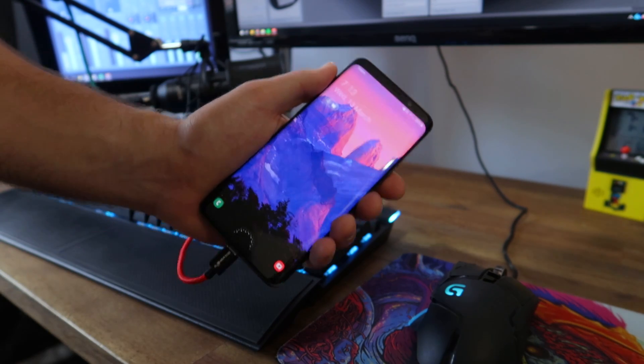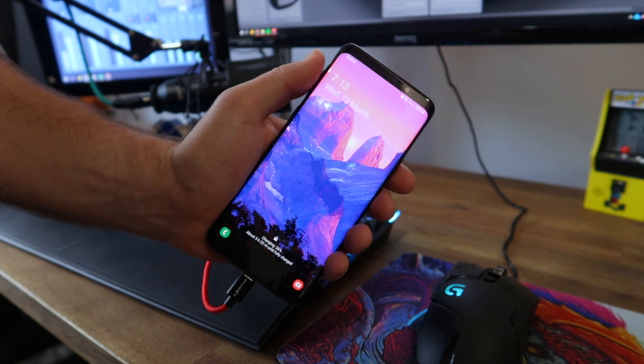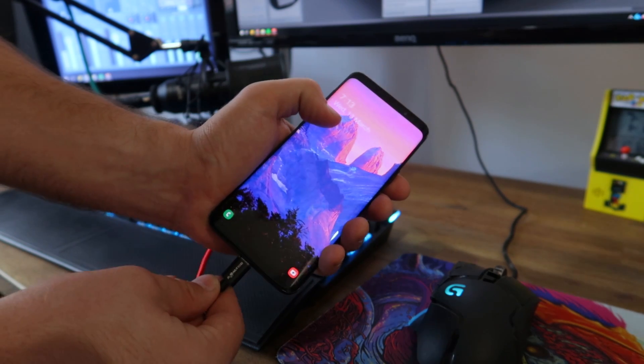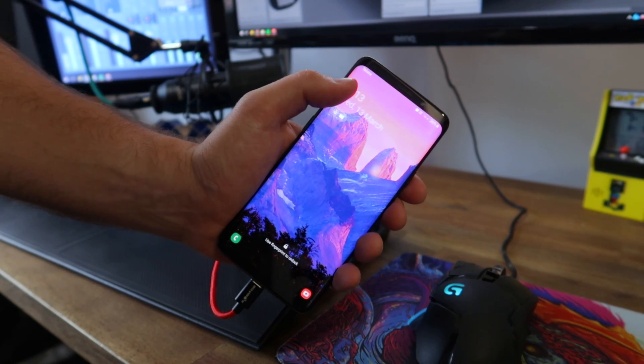Today we're looking at how to clean your USB-C port so that your cables are nice and snug and secure. We're going to be getting rid of all the lint and everything jammed up that port for less than 10 cents, in a safe way.